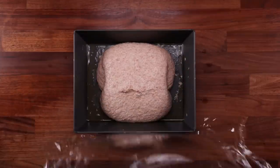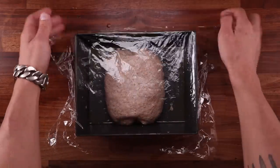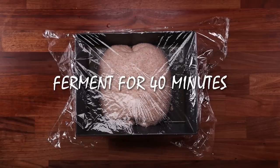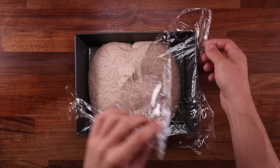After the final coil fold, cover it up and leave it to ferment for 40 minutes. You can see how much stronger the dough is now — a few folds really work wonders. And if we had not folded this at all, it would be a pancake.